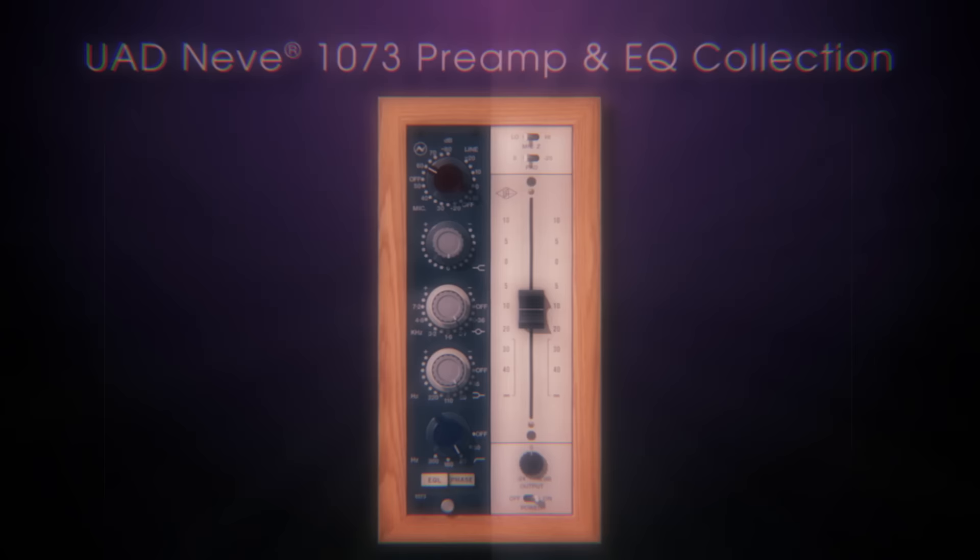So there you have it. The UAD Neve 1073 preamp and EQ collection. Only from Universal Audio. And me, Ed Cherney. I'll see you in the mix.